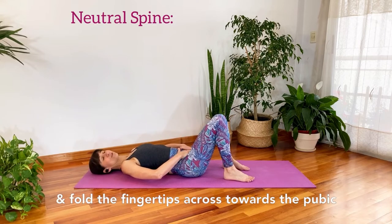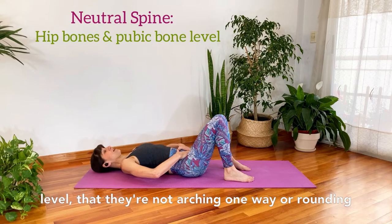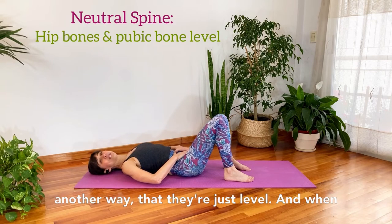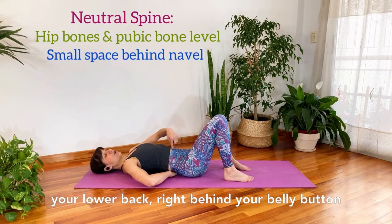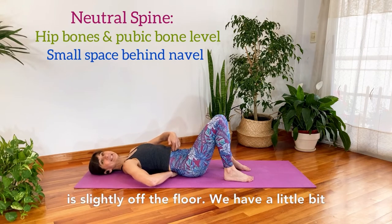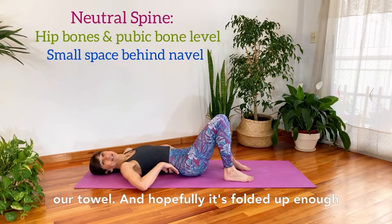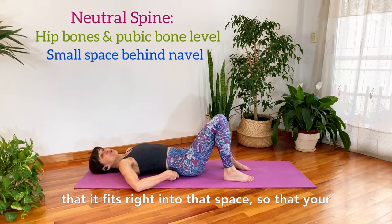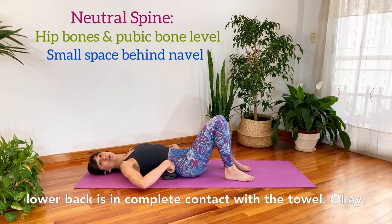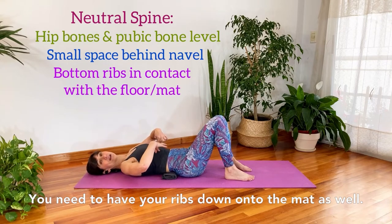Bring the heels of your hands onto your hip bones and fold the fingertips across towards the pubic bone — you want to feel that those bones are level, not arching one way or rounding another. When you have that, you should feel that right behind your lower back, right behind your belly button, is slightly off the floor. We have a little bit of curvature there, and that's where we're going to bring our towel — folded up enough to fit right into that space so your lower back is in complete contact with it.